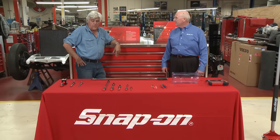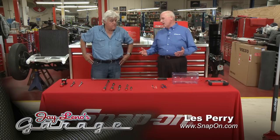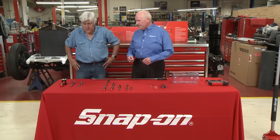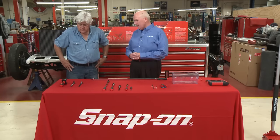Our old Snap-on guy, Les Periot, dropped by with some more stuff to show us. What do we got this time? Well, Jay, we're going to talk about accessibility today. Snap-on has come out with about a half a dozen new tools that are all about accessibility.